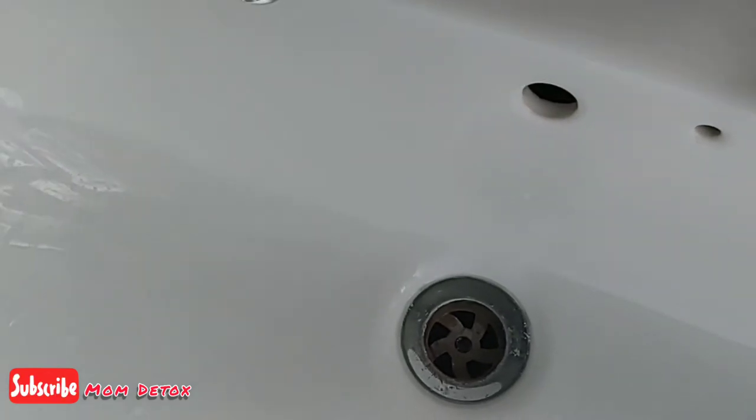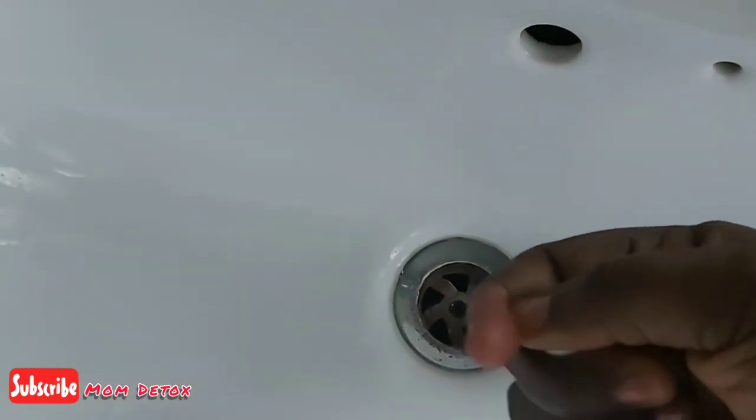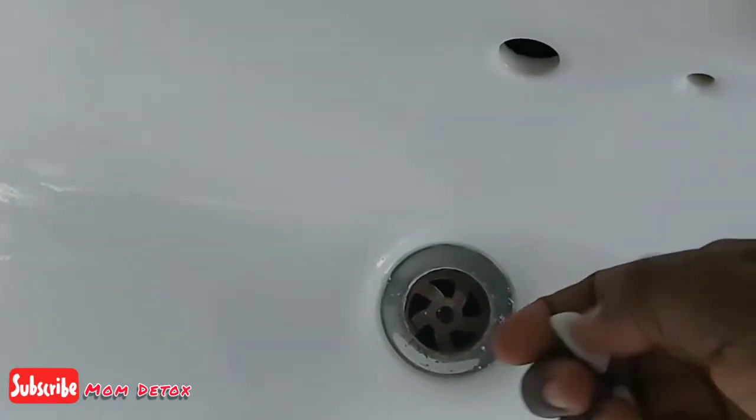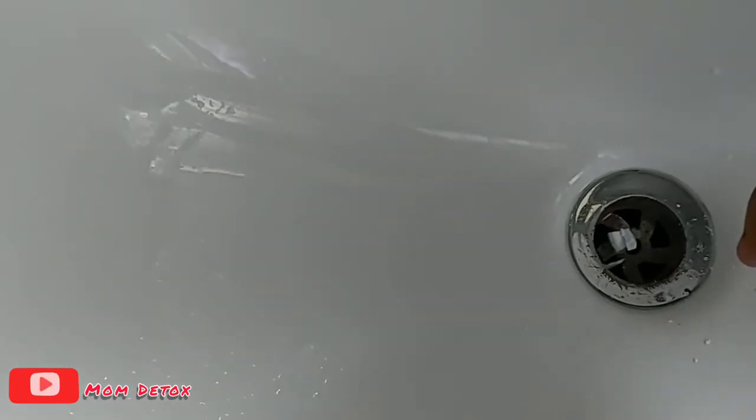The second one is the sink. You can use it for your sink, your bathtubs, or for drain blockages. Again, you just take one, crack it up into small pieces, and then put them through the holes.